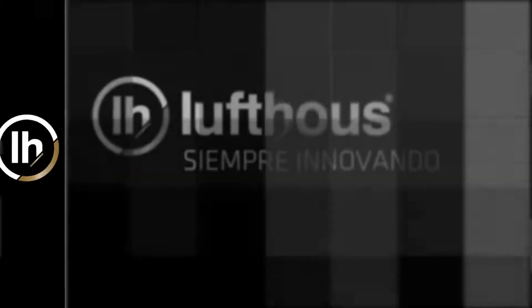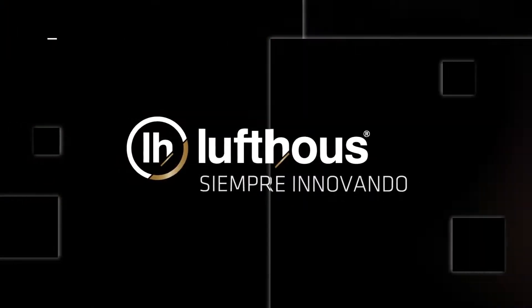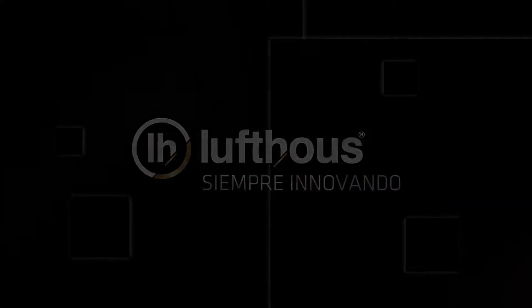Bueno familia, pues esto es todo por hoy. ¡Gracias!